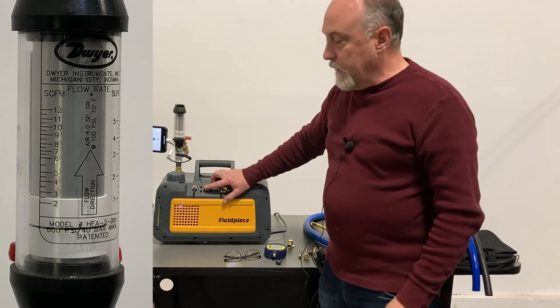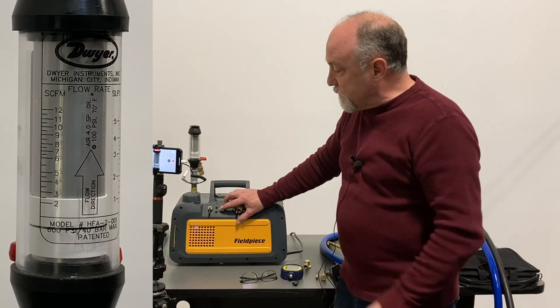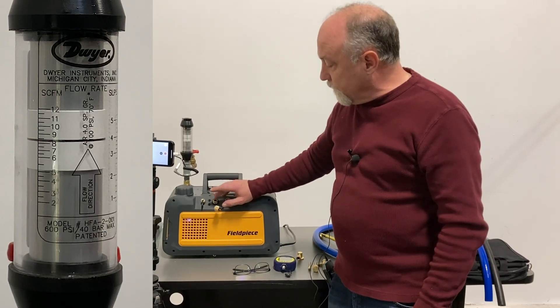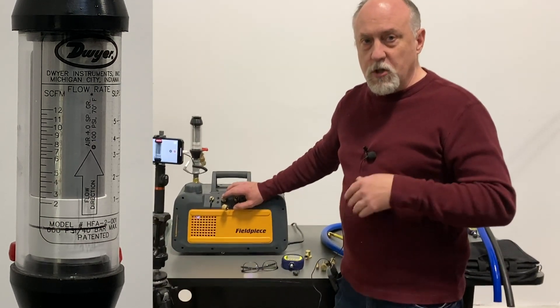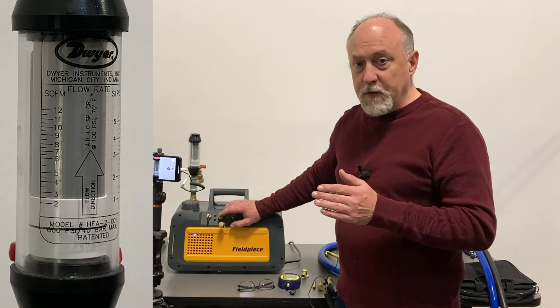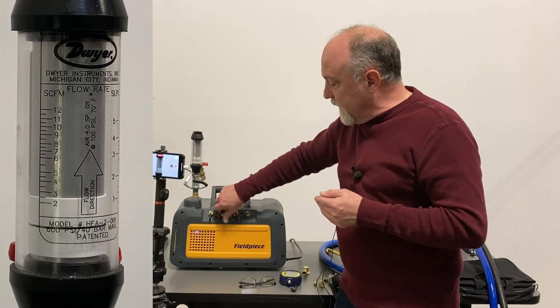But as soon as I put my finger over the port and the atmosphere is blocked off, you can see the flow drops down to about nothing. Right back to full flow again, back to no flow again. Now we do have flow still, but now we're in a transitional or molecular flow region, which is a lot different than the initial degassing we're doing with a big hose.